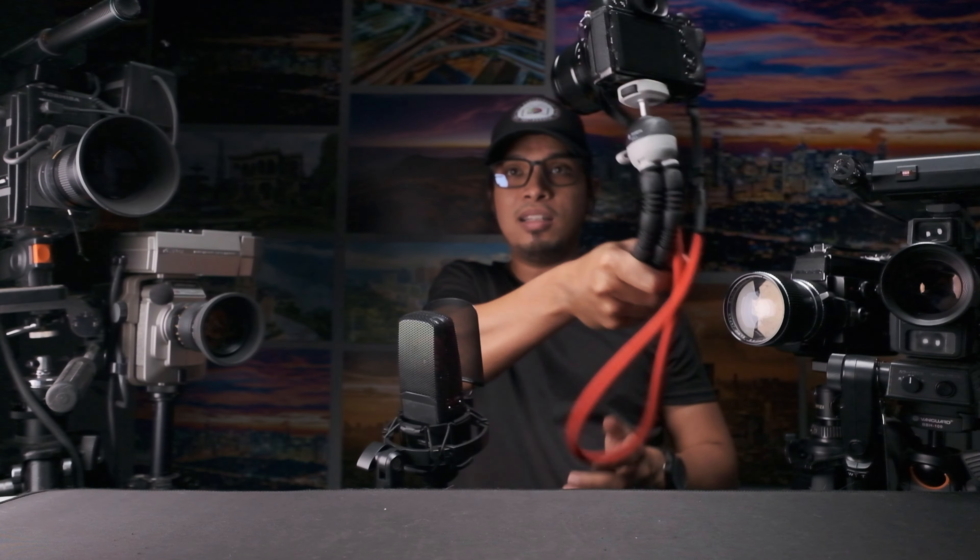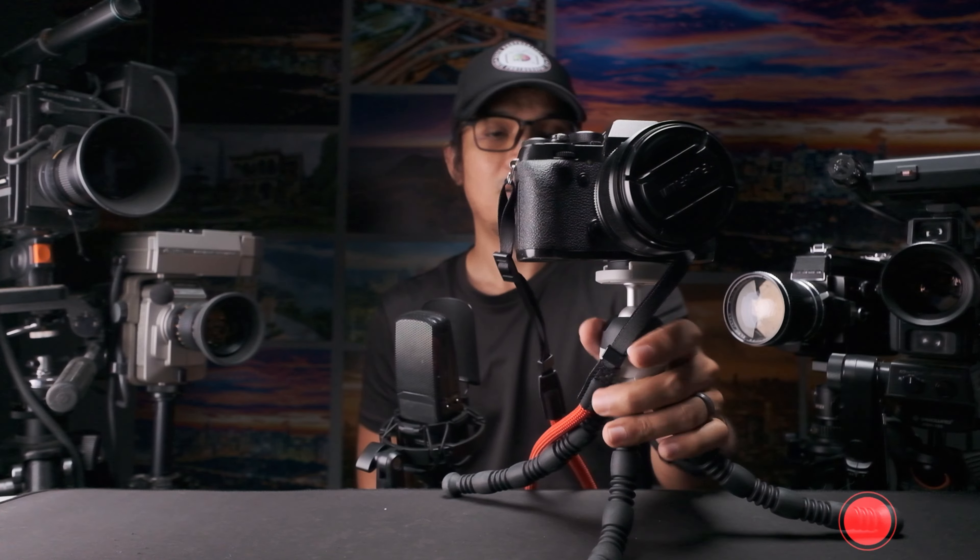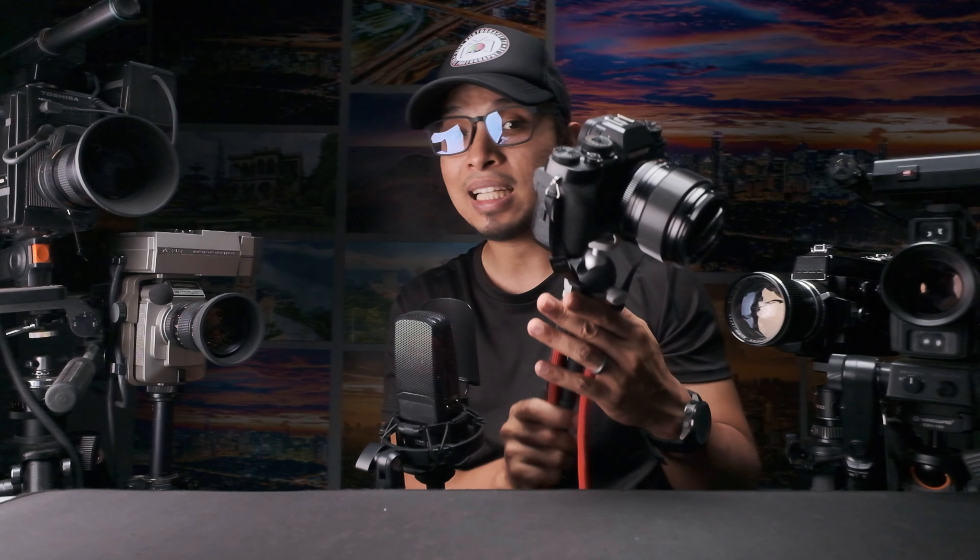You can bend the legs like this and then you can vlog just like that. If you need to put it somewhere just place it down — very sturdy, nice and beautiful. The material used here is plastic, rubber, and some kind of silicone.